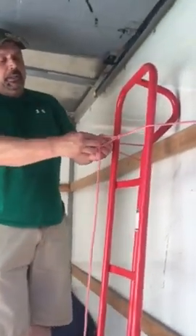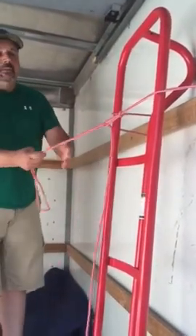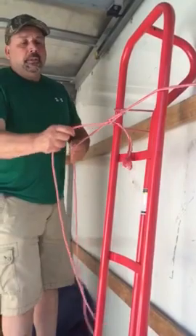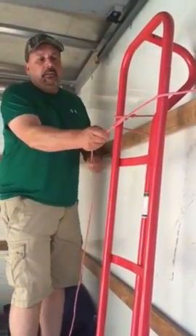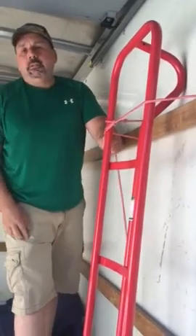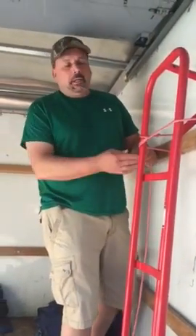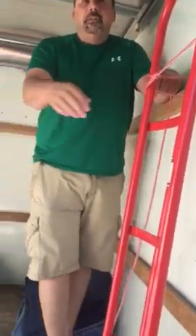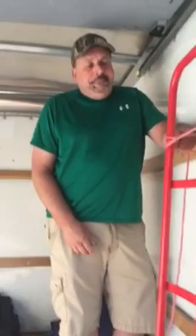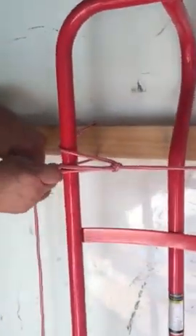When you put the other rope through the loop like this, that's where you can use it as a tensioner — this is called the trucker knot. You can get it as tight as you want. If it's glass, you don't want to go too tight, but for heavy furniture you want it tight. Sometimes you have to do two or three of these. Now get a real close look — see how it's going through the loop here.